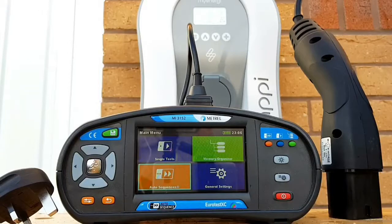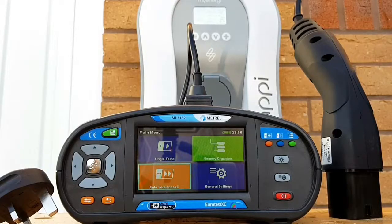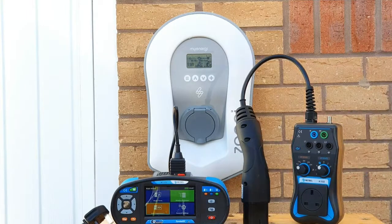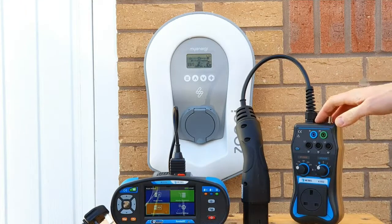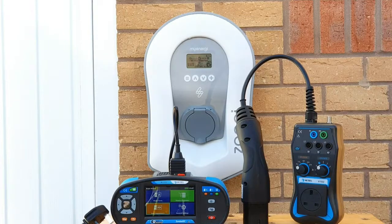We've carried out our installation, done our dead test, and we're now at the stage where we carry out our live testing with this Metrel 3152 tester. Testing an EV charging point is almost mythical but no more difficult than any other test in the electrical industry. We need to test earth fault loop impedance, test the RCD function embedded within the Zappi unit, and also make sure the Zappi charger responds correctly when we simulate plugging a car in. Since we don't have an electric vehicle, we're going to use this EV adapter device to simulate one and provide access to the terminals for testing.